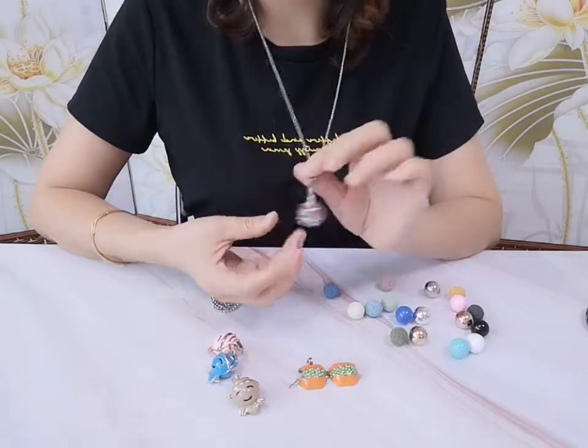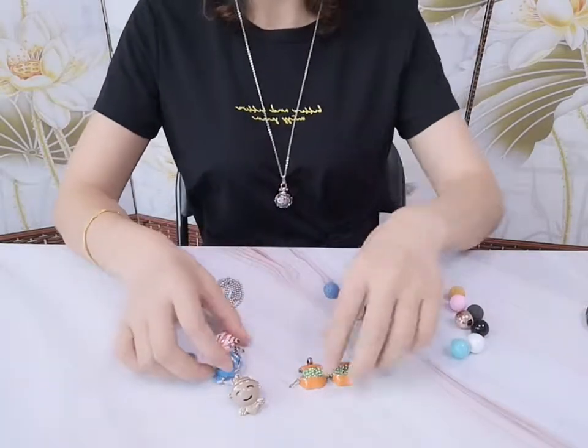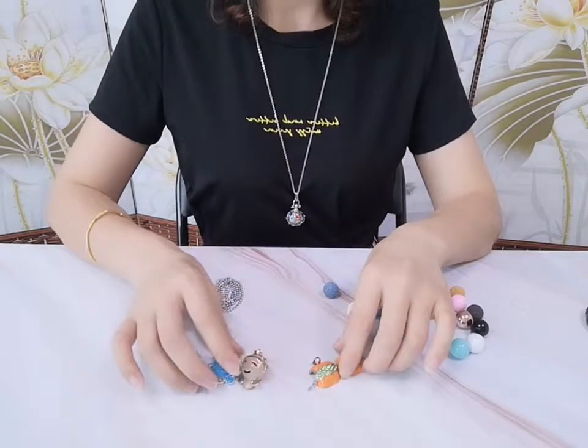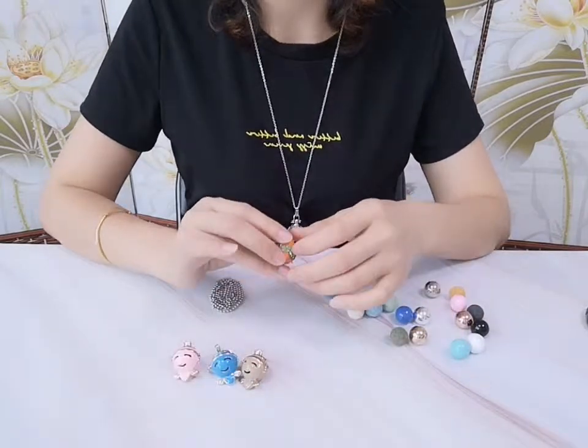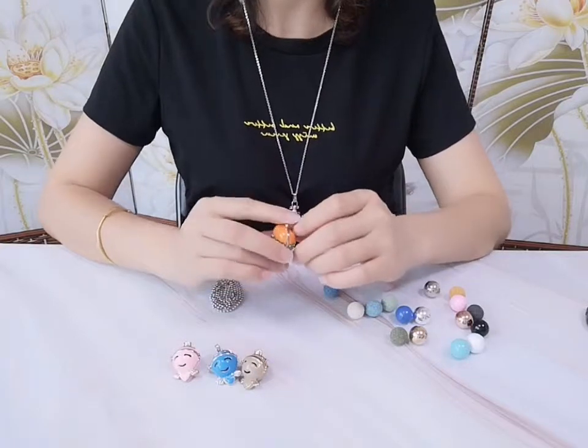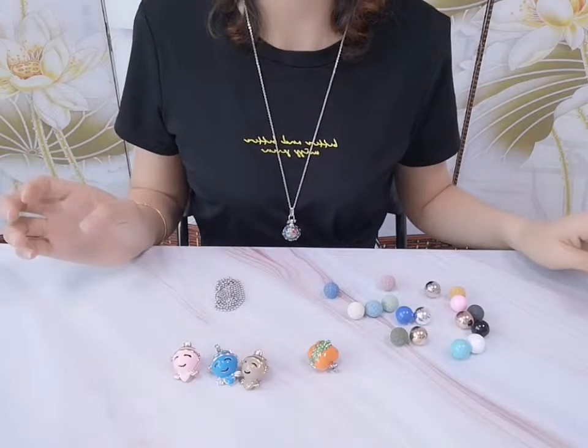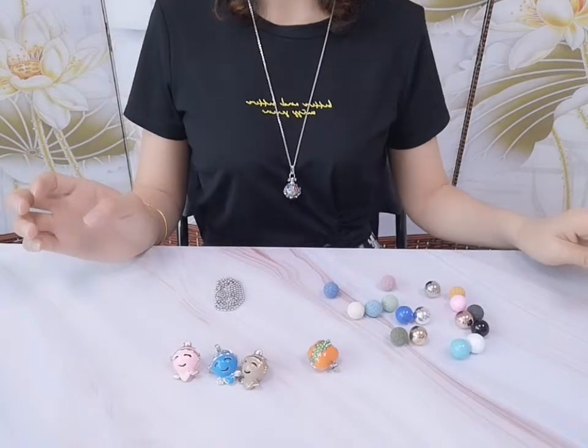If you like these kinds of things, you can go to our website. Our website has more designs for you to choose from. You can go and check if you'd like to make a purchase. Also, you can contact us if you have any questions. Thank you very much.